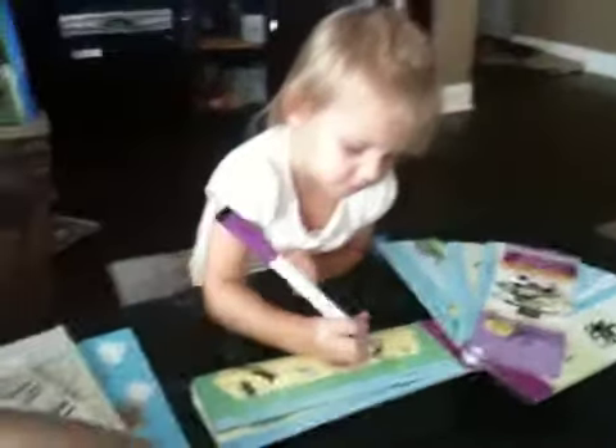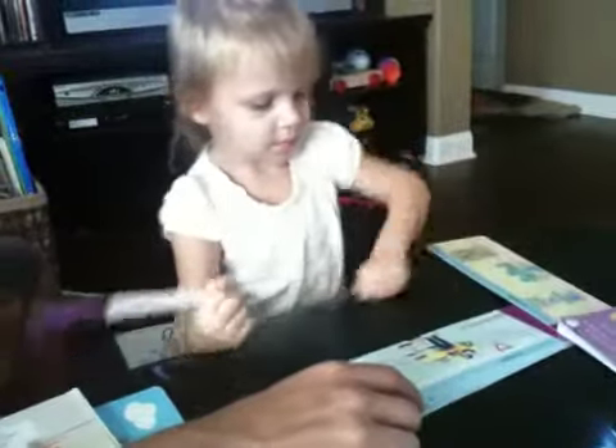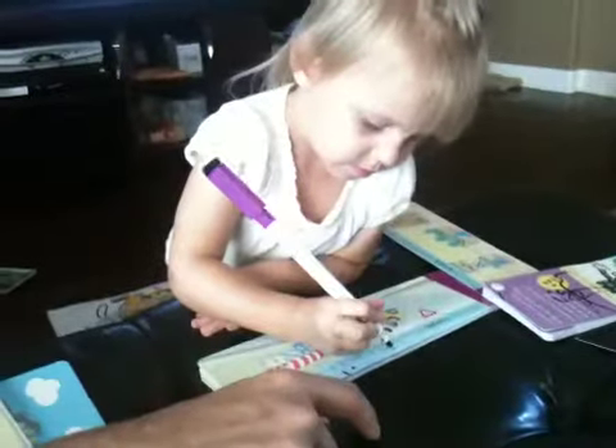Such a big girl. What is this? Brain Quest. Shapes and colors. Write and erase. Are you looking for the squares? Next page. Now we're looking for rectangles. Not a fan of rectangles. Okay. Write the triangles.